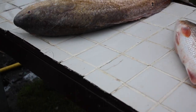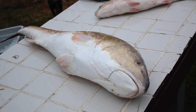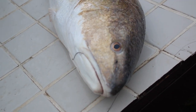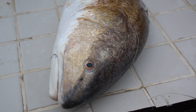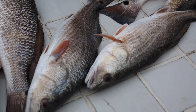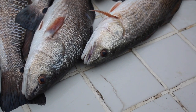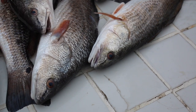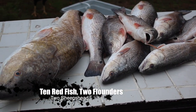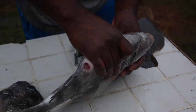So this is all our fish. We have ten reds — ten red fish total — and two sheepheads. Sheephead got human teeth!